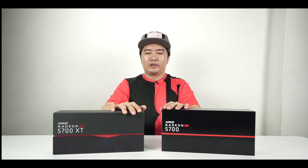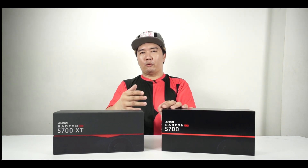Before we proceed, there is a full review down in the description, so do check that out — it's from our website BackToGaming.com. If you want to see more details about these cards like performance and all that, head to the link below. This is going to be a quick look at the graphics cards themselves along with some of my initial insights.